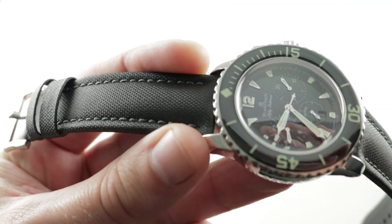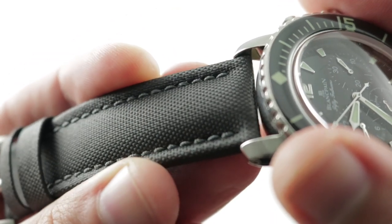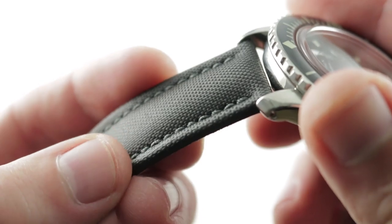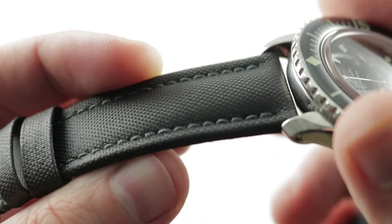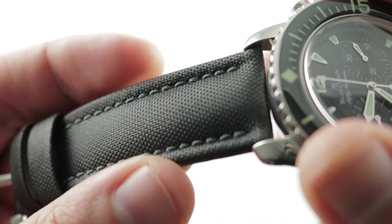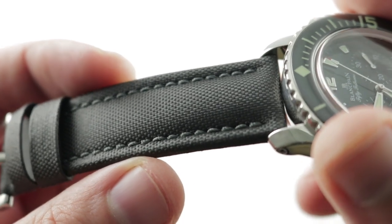One of the chief features of the modern 50 Fathoms has been its use of distinctive and tough sailcloth straps. You can see a little bit of bolstering, a folded edge, a monotone stitch, and the textile material is remarkably resistant to scratches, scuffs, tears, and wear of any kind, but it can be a little bit coarse and abrasive.